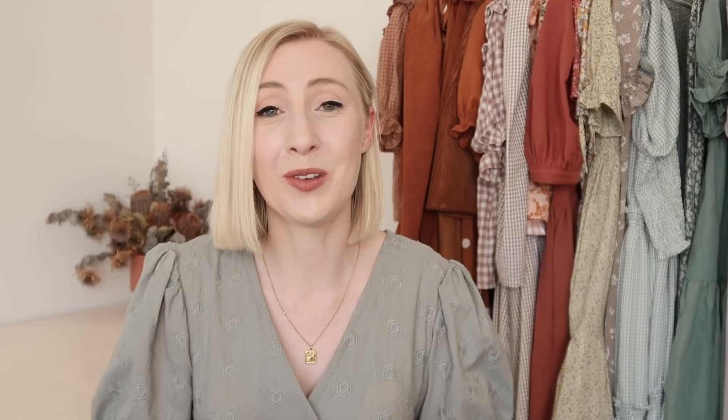I hope you enjoyed seeing the process of how to make the daisy dress. If you have purchased a copy of the pattern, thank you so much — your support means the absolute world and I hope you love this pattern as much as I do. If you've made a daisy dress of your own, I'd love to see it — tag me at Rosary Apparel and use the hashtag #rosaryapparel when you share your photos on Instagram. If you enjoyed this video, be sure to subscribe to my channel for more sewing videos. Thanks so much for your support — it honestly means the world. I hope you enjoy the rest of your day and thanks for watching.